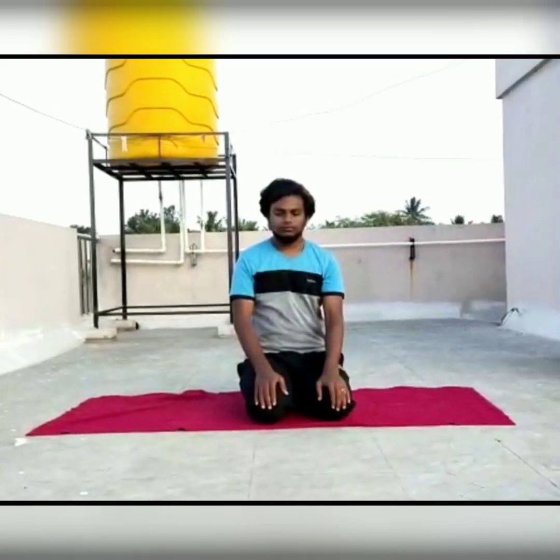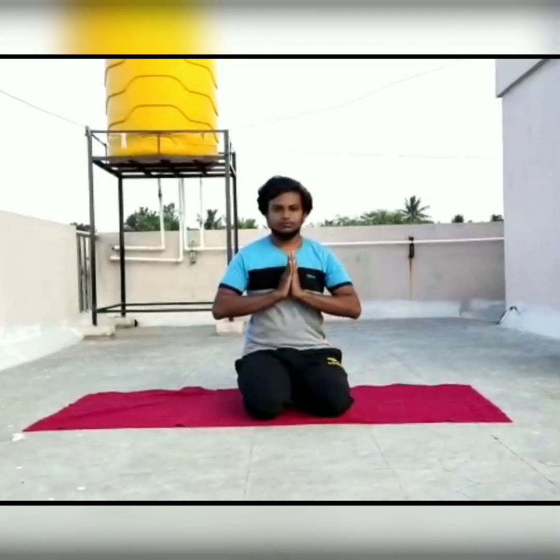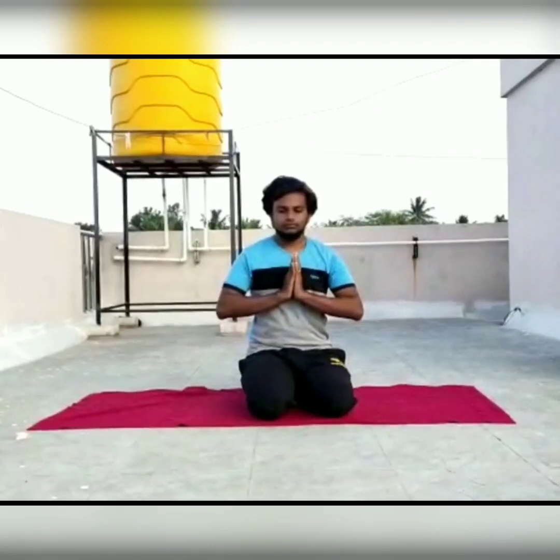Let us go for the practice now. Adopt Vajrasana, gently close your eyes, and place your hands in Namaskara Mudra.